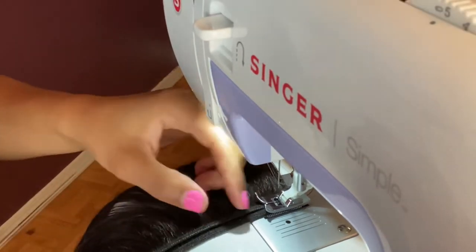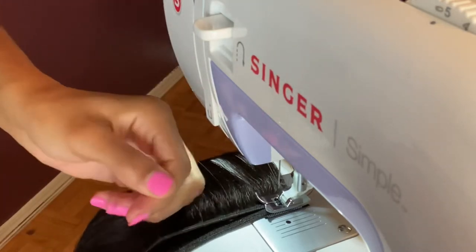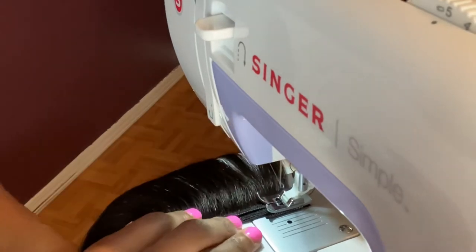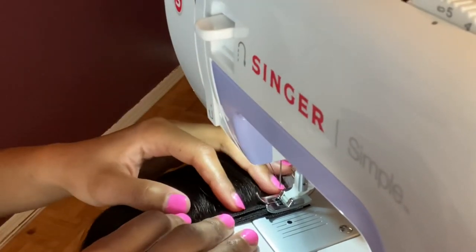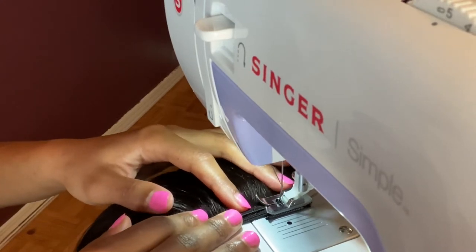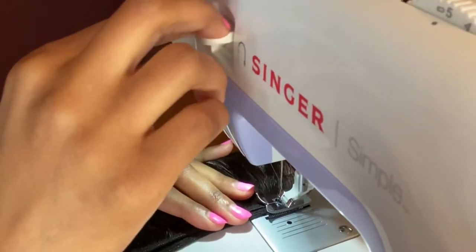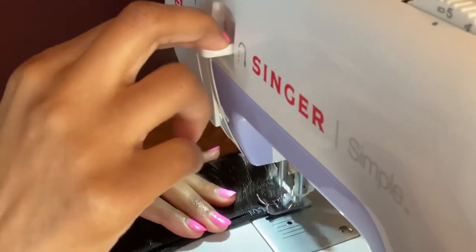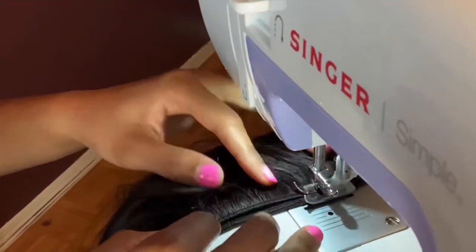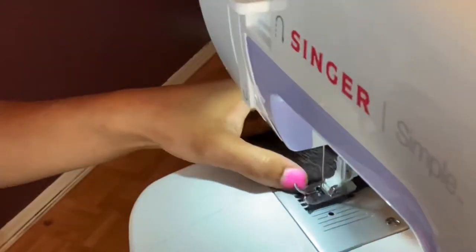The first thing I do is sew it a little bit and then backstitch a little bit, then sew forward and backstitch again to give it a firm hold. Then I keep sewing all the way to the end, doing the same thing at the beginning and end of the track. I'm using the zig-zag stitch to do all of my sewing.